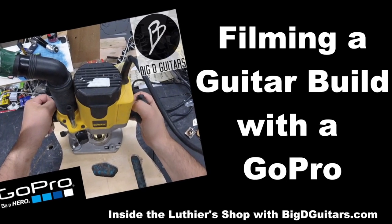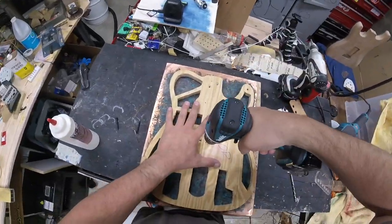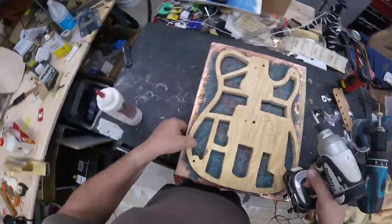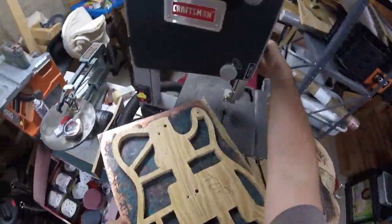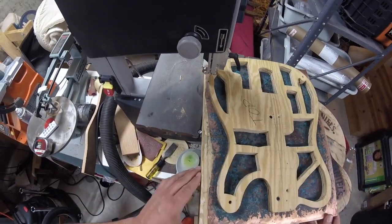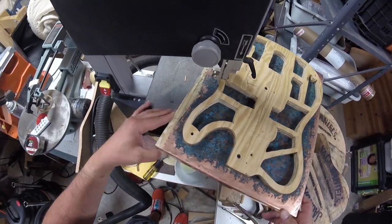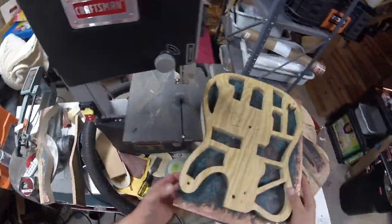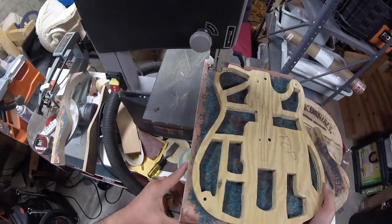Hi, today we're going to build a guitar body blank with the GoPro attached to my head. I'm Derek Leonard of Big D Guitars, I've been building guitars for almost 15 years. This is the copper top and ammonia swamp ash guitar that I've screwed my template to, and we're going to take this over to my band saw and cut out the waste — the copper actually cuts pretty easily.